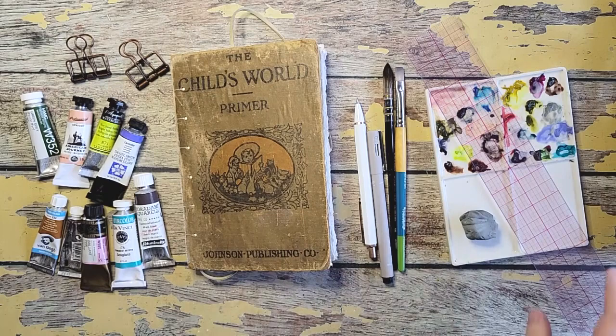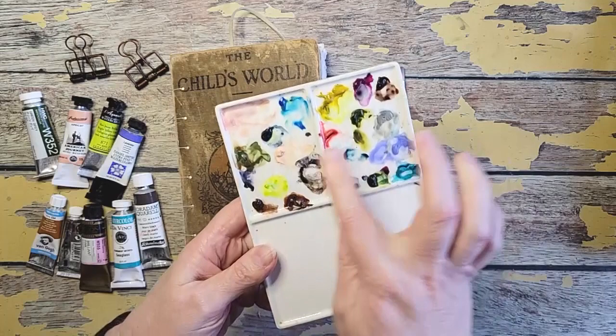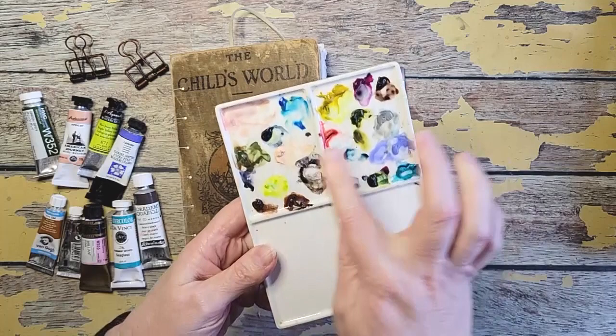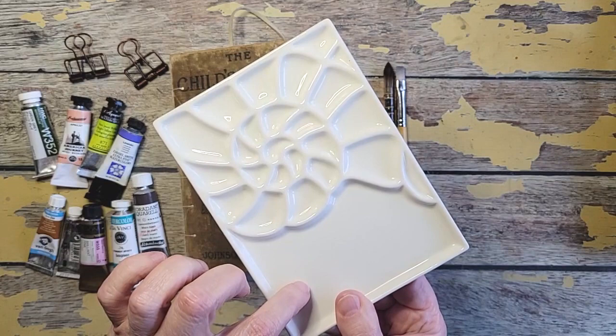I've got a ruler and a kneaded eraser for erasing my pencil lines. I have a palette — this is my favorite palette. It's a small palette, four and three quarters by six and a quarter. This has four mixing areas, but the back side has little wells. I make a lot of smaller paintings so I like to use this for my mixes, and there's a little mixing area here. It's a great size and I love it, but for this project we'll be using the four sides.